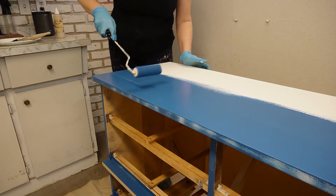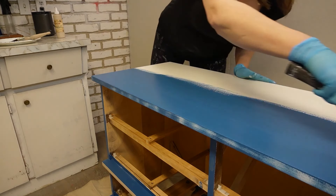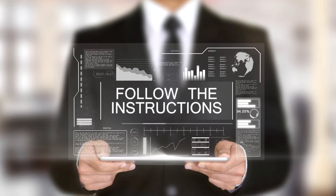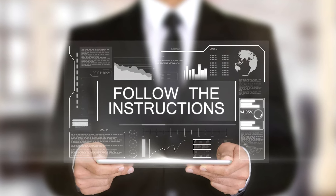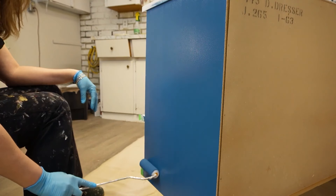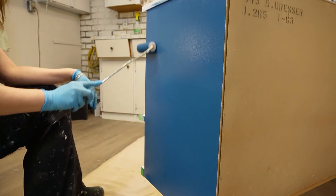Apply paint to one side of the cabinet doors and drawers at a time, allowing each coat to dry completely before flipping them over to paint the other side. Follow the manufacturer's instructions for drying times between coats. Apply additional coats as needed until you achieve the desired color and coverage. Most paints will require at least two coats to achieve a covering and impact-resistant layer.